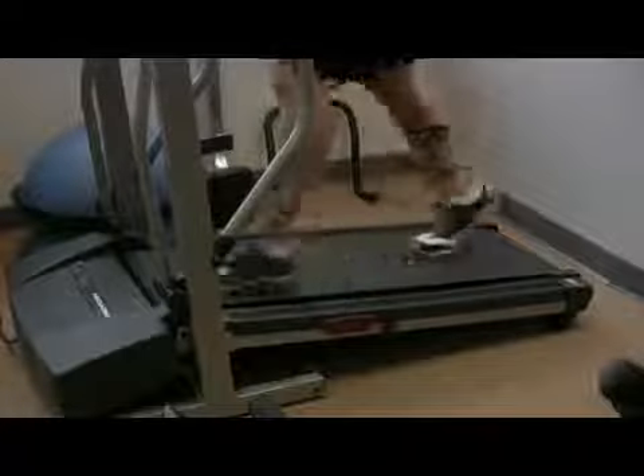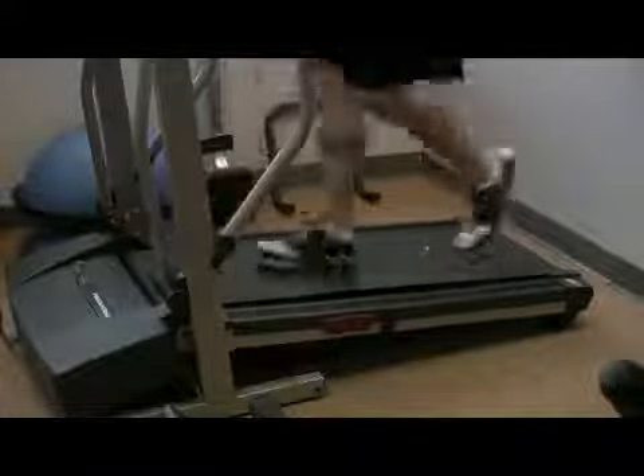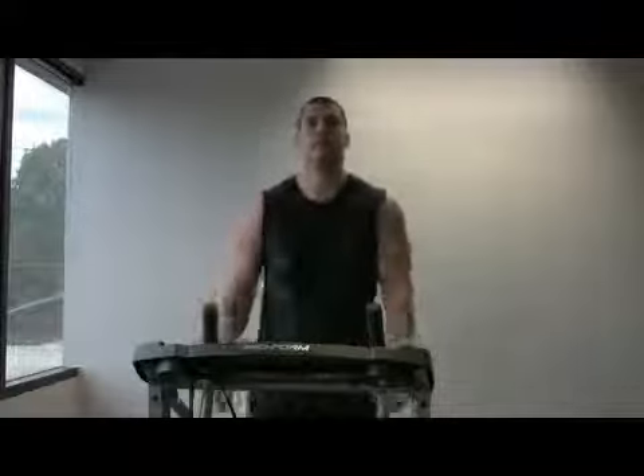Another type of interval is incline. You can use hills if you're outside — get up on the incline, walk up, then walk back down. It can be done really easily on a treadmill as well, increasing the incline and gradually bringing it back down. It brings the heart rate up and then brings the heart rate back down.